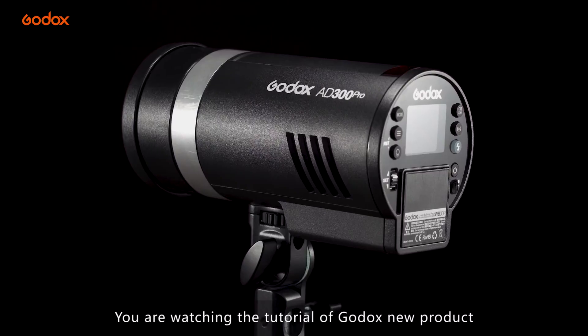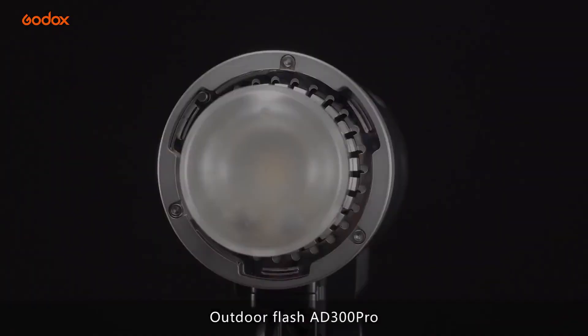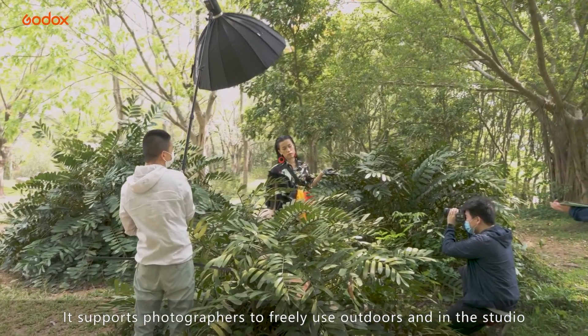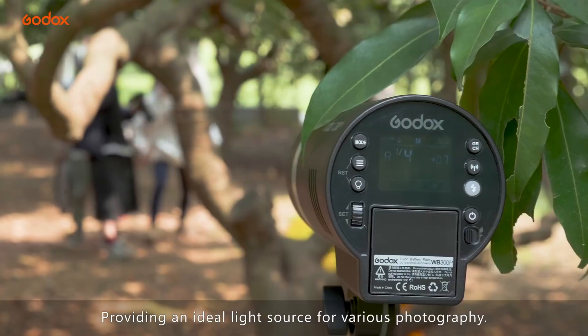You are watching the tutorial of Godox's new product, Outdoor Flash AD300 Pro. It supports photographers to freely use outdoors and in the studio, providing an ideal light source for various photography.